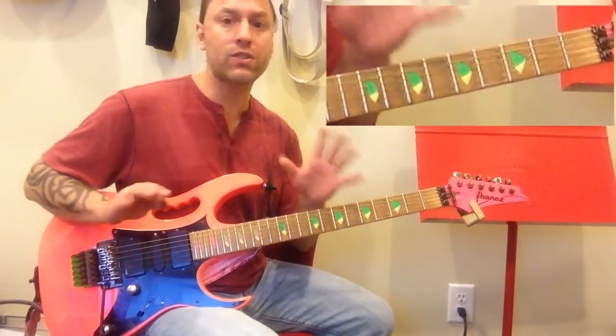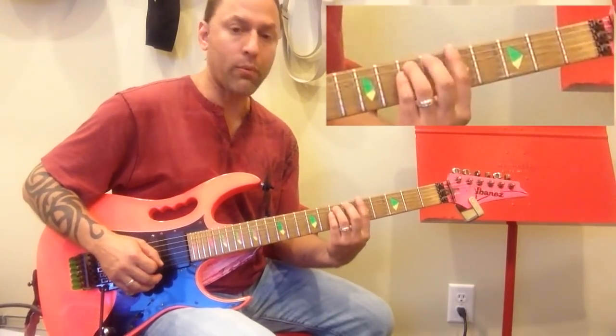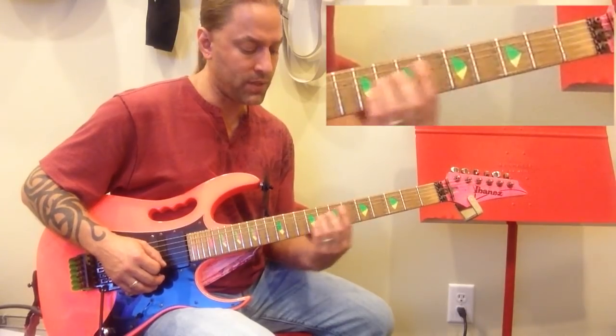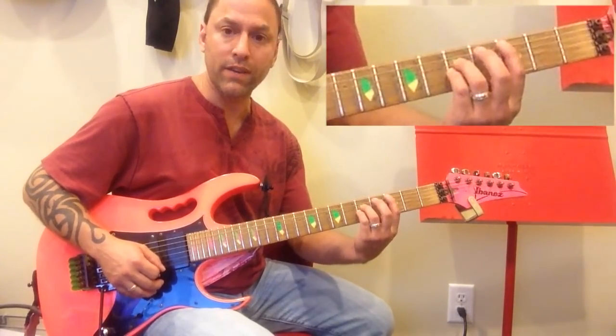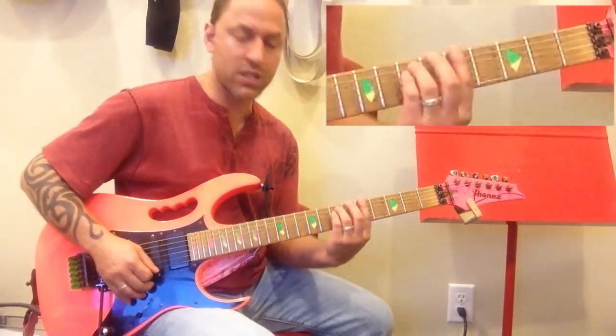Then you're going to head down to three. There are lots of ways you can visualize this — I'm just showing you the way I'm looking at it. So I'm going from five on the sixth string, to eight on the fifth string, to three on the fifth string, and then jumping up to three on the sixth string. That's my initial shape.